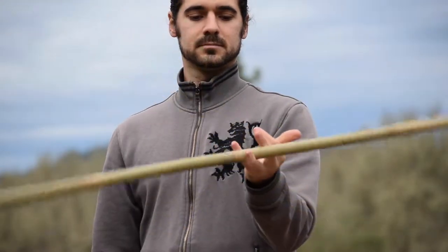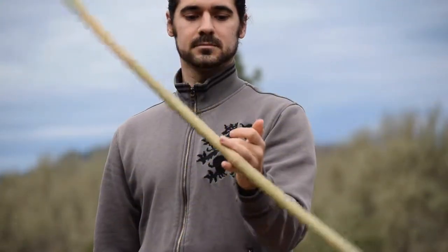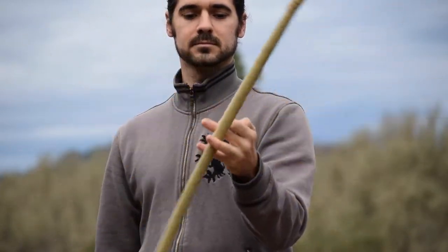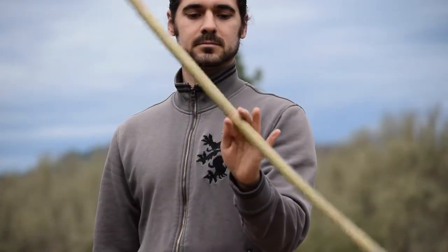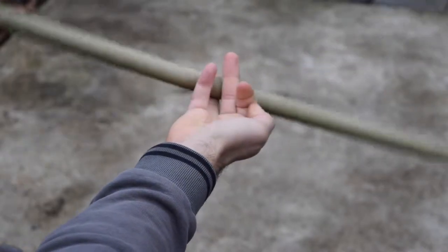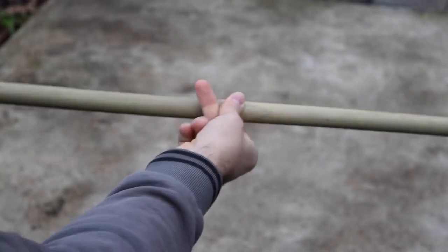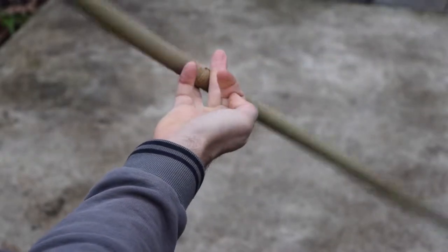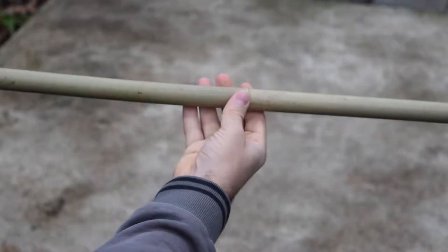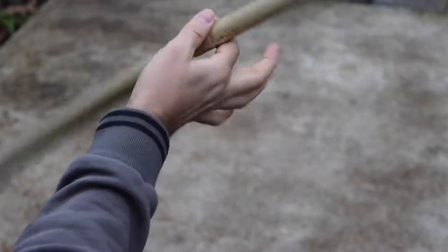Let's try it on the other hand. Now I'm just going to show you how it works little by little. You're going to start with just a few motions, and little by little you're going to add a few more. Pretty soon you'll be able to do them continuously, like this.